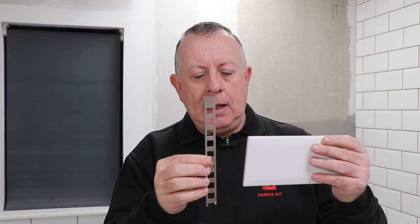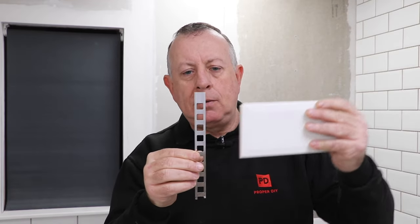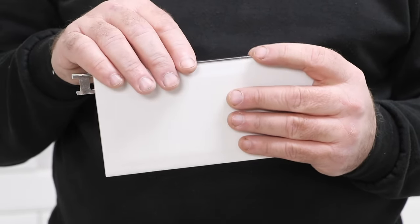How do you fit these? Well, there are two different ways of fitting trim. You either fit it first and then tile into it, where the trim gets stuck to the wall and you cut your tiles to fit into it. Or if you're using it on a horizontal surface, you may want to fit your tiles first and then fit your trim last. In this video, I'm going to show you both ways of installation, including how to cut trim to give you a really professional finish.